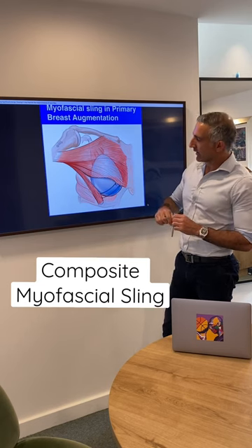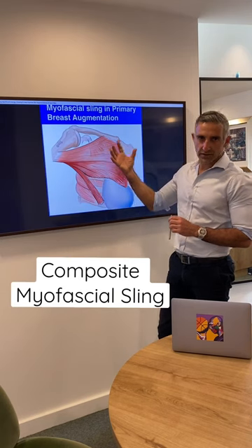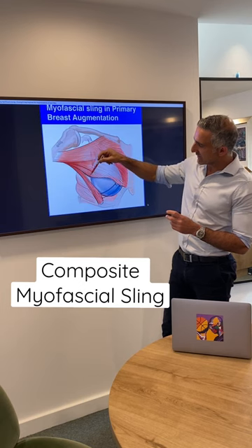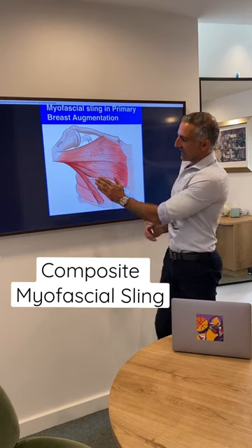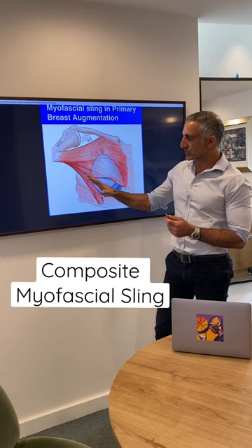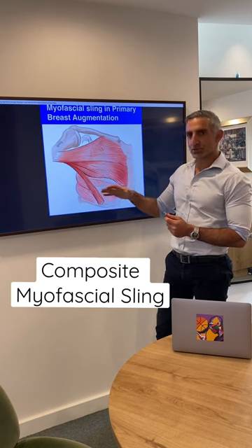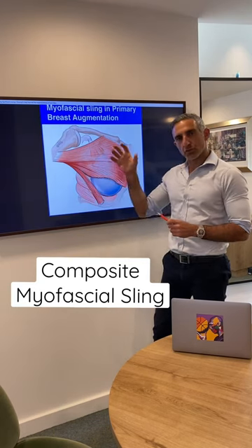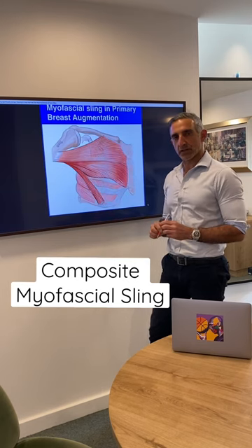How does it work? As we all know, there's the pec major muscle, and when we do our dual plane pocket, we put the implant underneath the pec. In our technique, I take a sliver of the lateral pec and a little bit of the serratus fascia and have that as a little hammock for the implant. By doing cable sutures from my composite myofascial sling, both medially and supramedially, I create a little hammock for my implant to avoid the dreaded complications of infralateral migration of the implant.